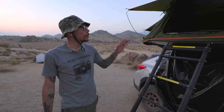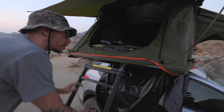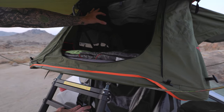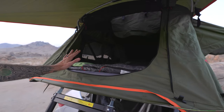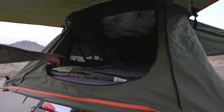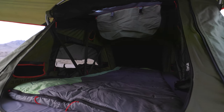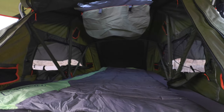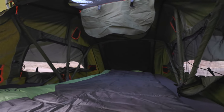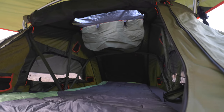A lot of you might be wondering what it looks like inside and how much space it has. I am 6'2", and I have a little bit of space on each end. If you're bigger than 6'2" — like 6'3" and above — you might want to consider getting their bigger tent. I have quite a bit of room on either side of the sleeping bag to roll around. I can sit up when I sleep. We've got two sunroofs up there, and as you can tell, there's plenty of space and plenty of pockets.